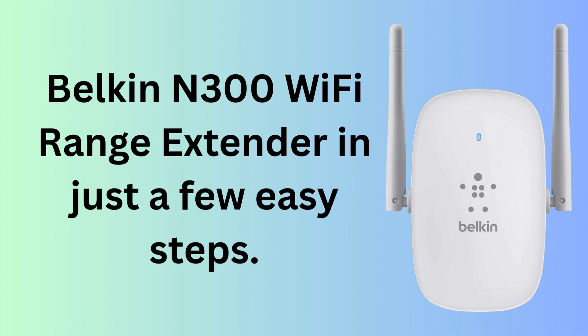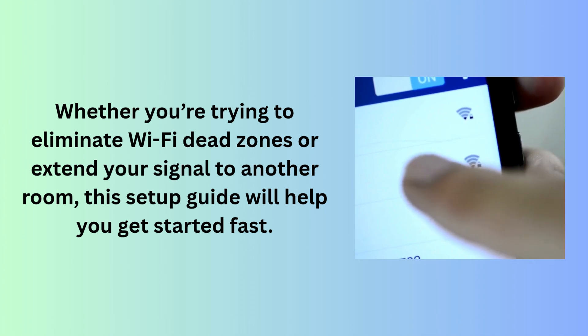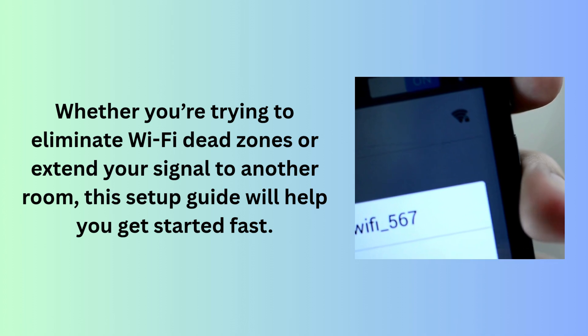Hey everyone, welcome back to the channel. Today I'll walk you through how to set up the Belkin N300 Wi-Fi range extender in just a few easy steps. Whether you're trying to eliminate Wi-Fi dead zones or extend your signal to another room, this setup guide will help you get started fast. Let's jump right into it.